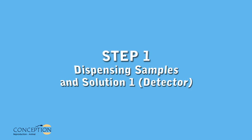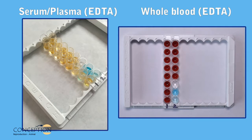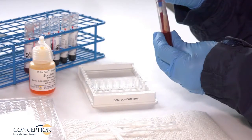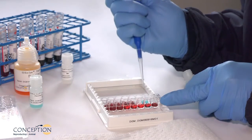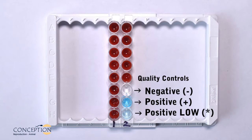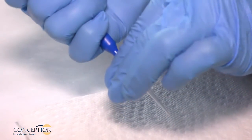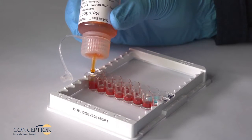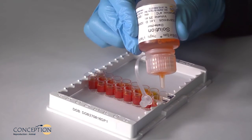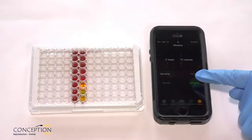Step 1: Dispensing samples and Solution 1. Serum, plasma EDTA, or whole blood EDTA can be used for analysis. Referring to your framework, use the mini pipette and disposable tips and add 100 µL of each sample and quality control — negative, positive, and positive low — into the corresponding individual wells. Change tip after each sample and each quality control. Gently shake Solution 1, detector, and dispense three drops into each well. Gently shake the plate to mix, cover the plate, and incubate 10 minutes.